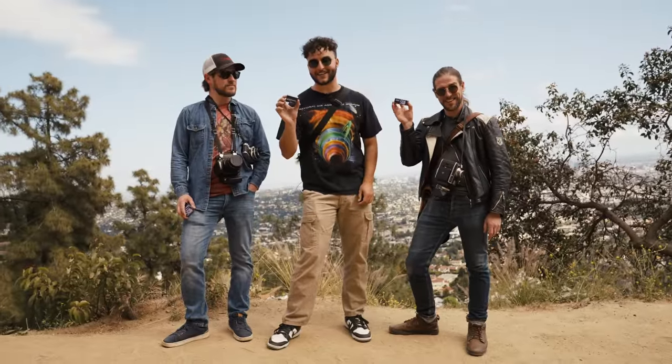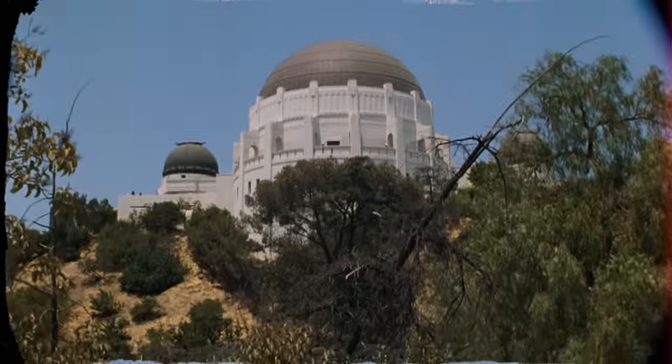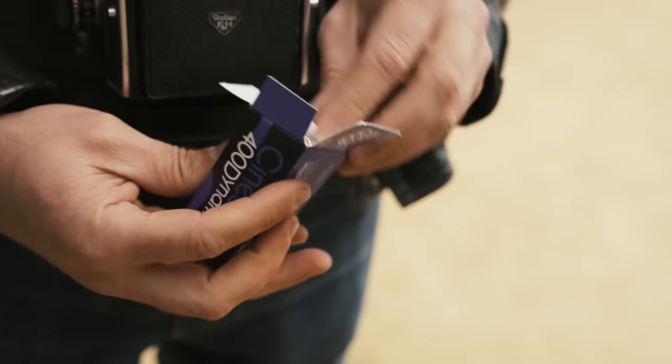In the meantime, we're out shooting more 400D in Los Angeles at our first location, out and about near the Griffith Observatory. I'm here with Brian and Brandon.